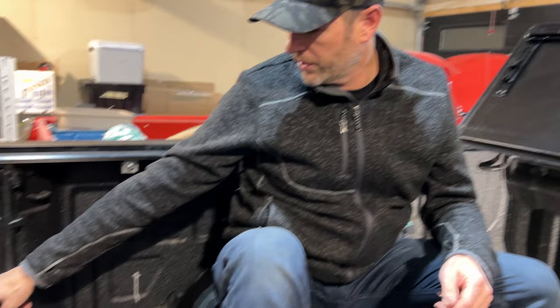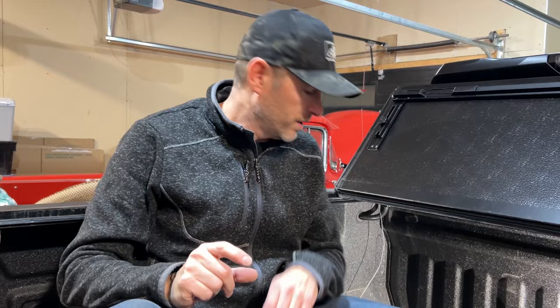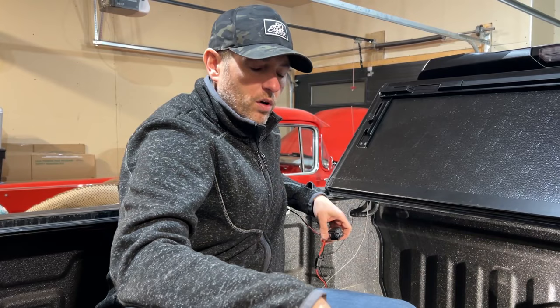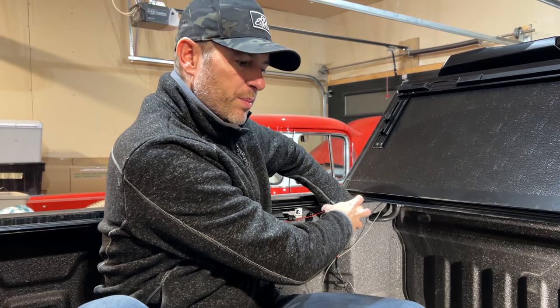I want it to work with the cargo lights that I already have back here. I'm going to tap in with two wires — the positive and the negative — onto the existing lights. But because these lights aren't designed to power all these extra strips, I'm just going to use that circuit as a trigger to go to a relay. That relay will be triggered once I turn on these lights, and then it'll allow power direct from the battery, which I've already run here, to turn on and power all of these lights, still protected by the in-line 5-amp fuse. I'll tuck it up here, bundle all the wires, and then we can start putting up our bed lighting.